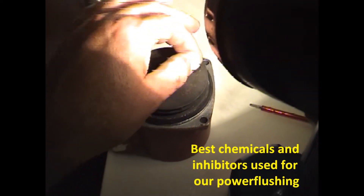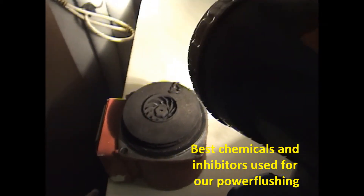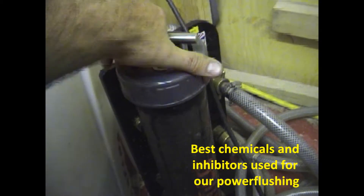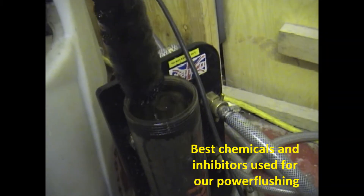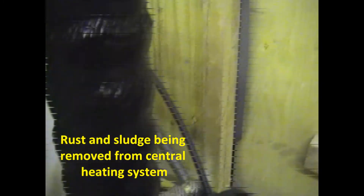We've had a look at the pump — found a little bit of debris in there but it seems okay and running nice and free. We've put the magnet on bypass now to take a look at what we're dragging out of the system.